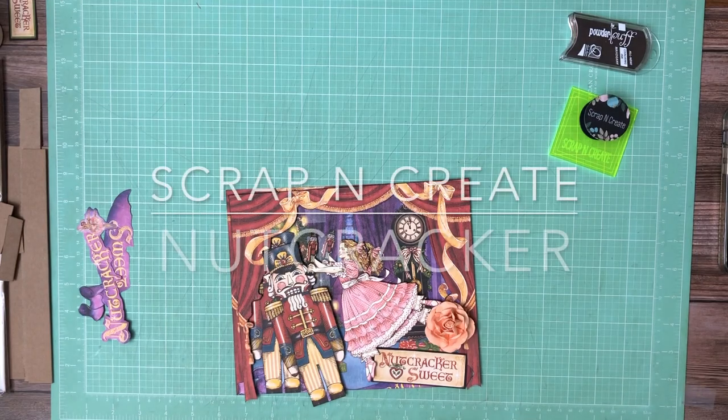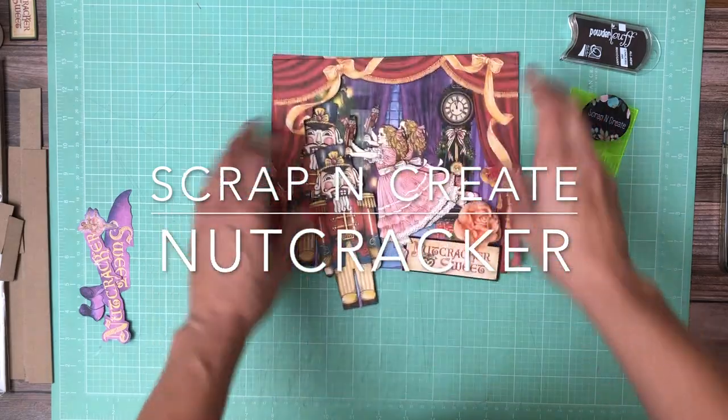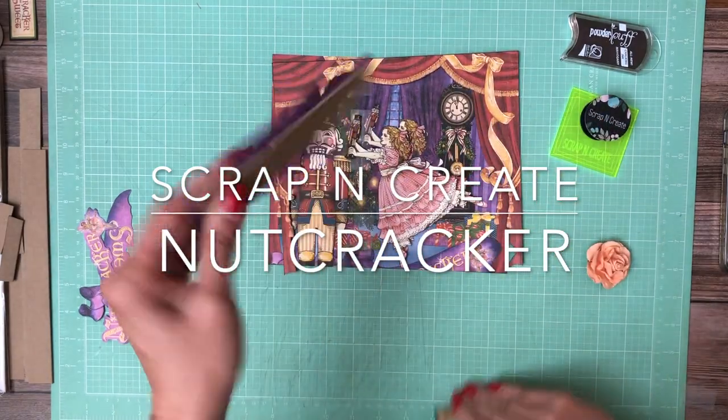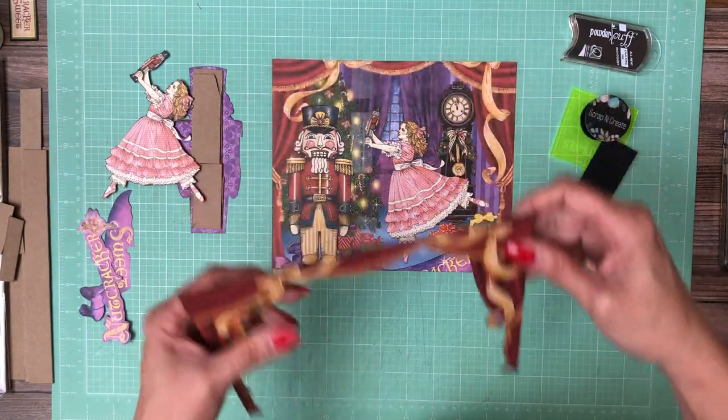Hey everyone, it's Daphne from Scrap and Create and we're going to work on the cover for Nutcracker. I have fussy cut and put cardstock on the back of these elements, but I'm going to go over them individually and let you know what's going on.